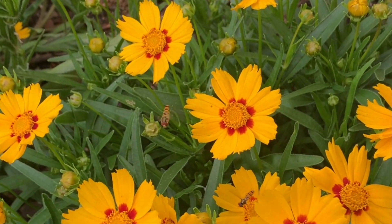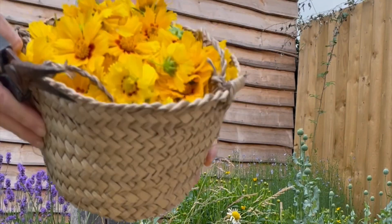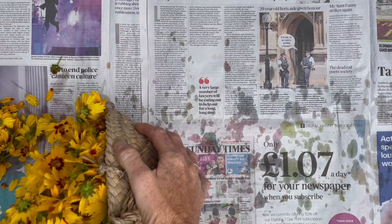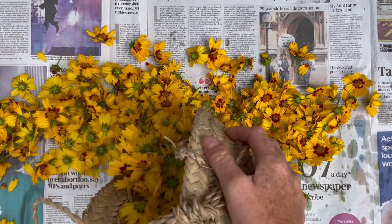Always be sure to leave any harvested dye stuffs outside for a couple of hours to give insect life a chance to go elsewhere. The flowers can be used fresh or dried for natural dyeing, and picking off the flower heads as they begin to fade will encourage more to grow.